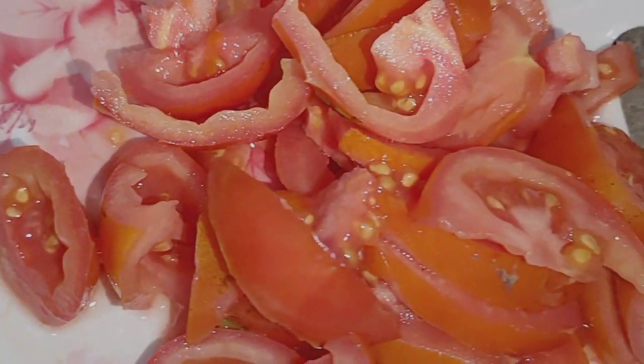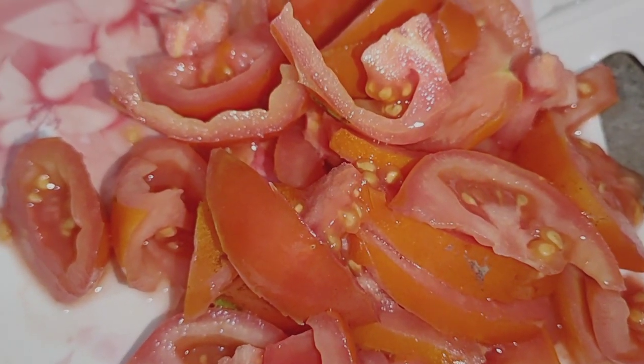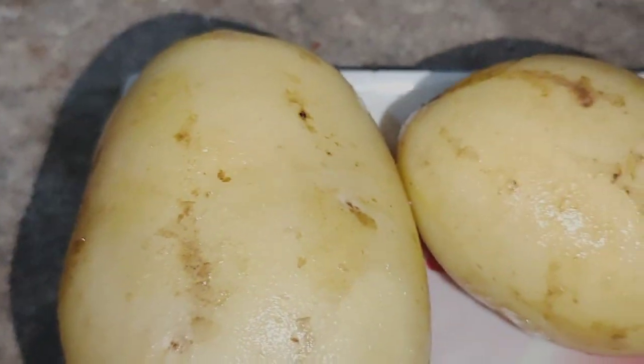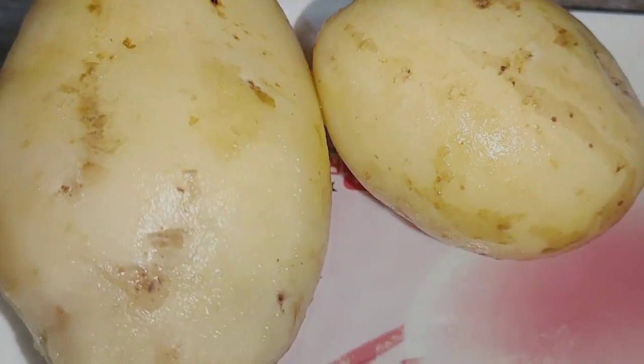I have made 3 tomatoes. This is a medium sized tomato. There is a big size and a small size.